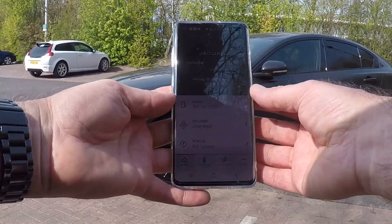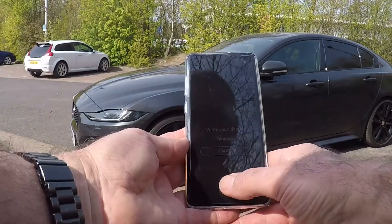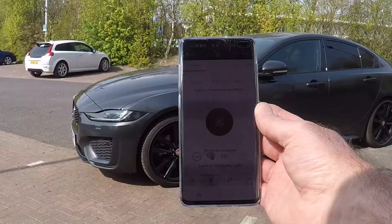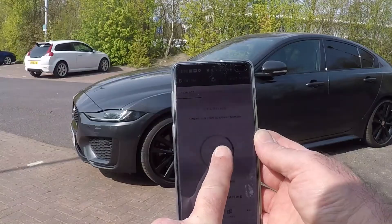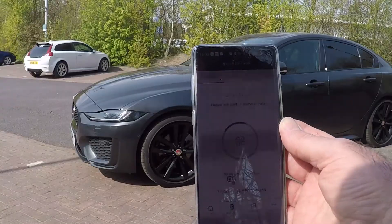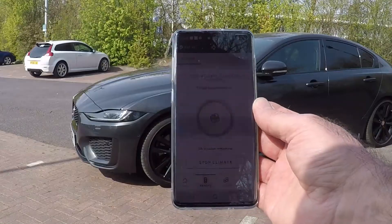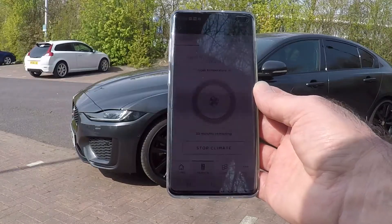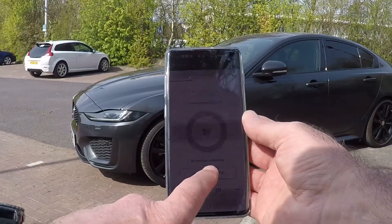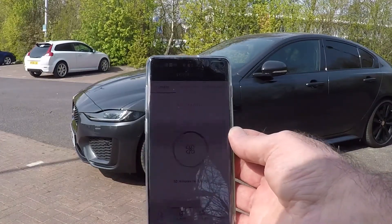To start your car remotely using the app, select the remote option, verify your identity, and then you'll see the big red button. Press and hold the red button and it should send the signal to start the car. Please note that you won't be able to do this if the car is unlocked or any of the windows are open — this is for security so somebody can't jump in and drive it away. You can also stop it remotely by pressing and holding the stop button.